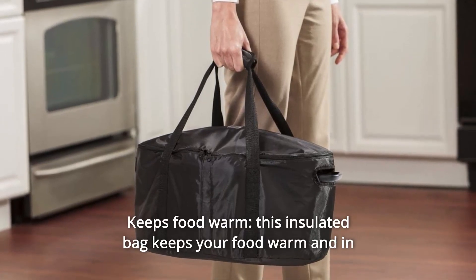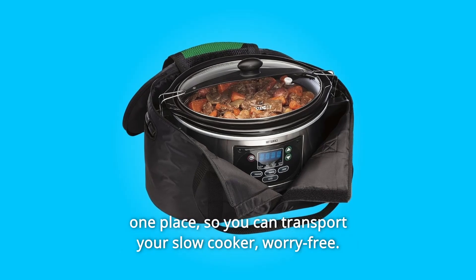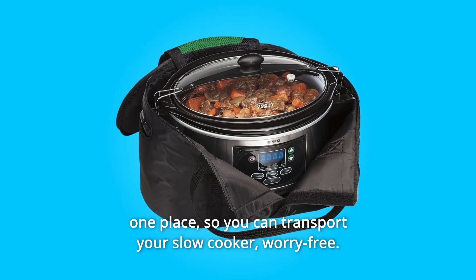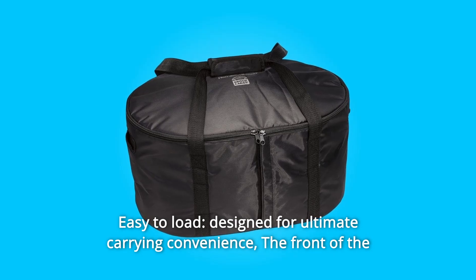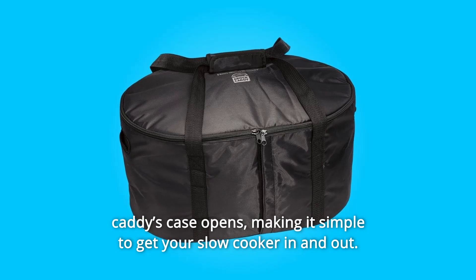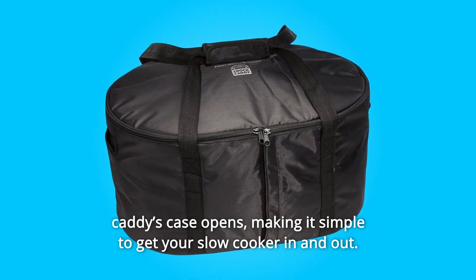Number 5: Keeps food warm — this insulated bag keeps your food warm and in one place, so you can transport your slow cooker worry-free. Number 6: Easy to load — designed for ultimate carrying convenience, the front of the Caddy's case opens, making it simple to get your slow cooker in and out.